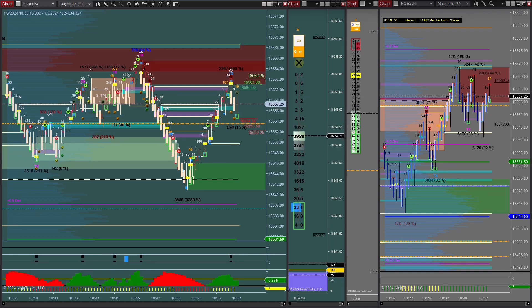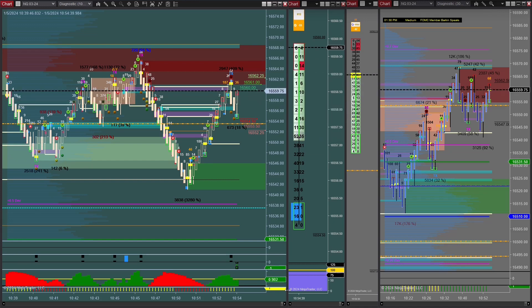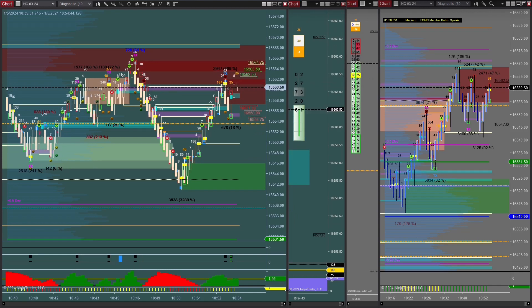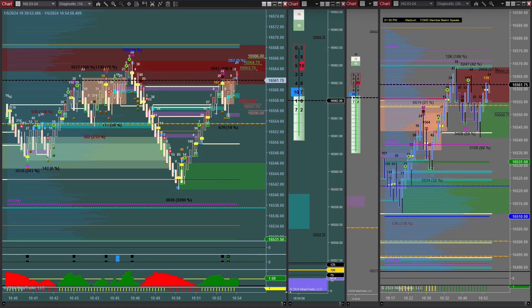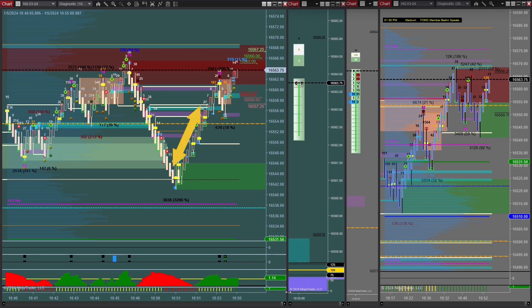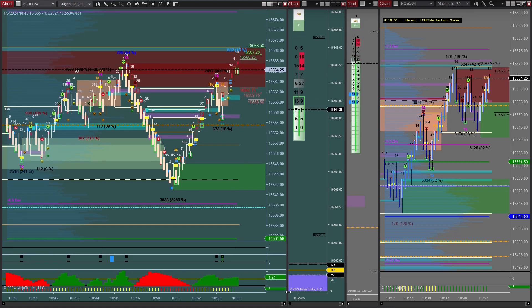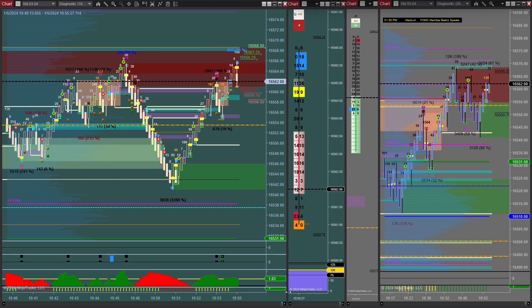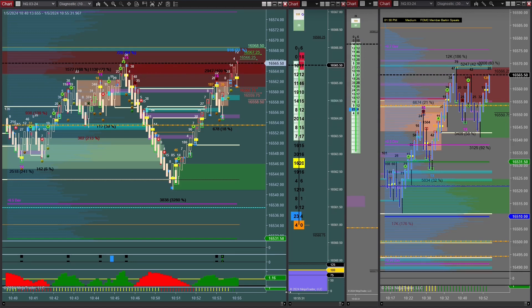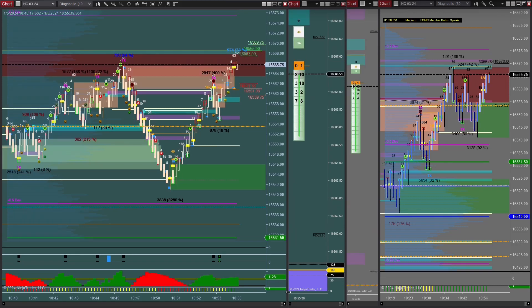Did it end up going quite a ways? Yep, but it was not a very pretty ride down. And now the ride up — it's going through all that stuff and it does look like it's kind of clearing it out. It laid a mini magnet — it went up a few bars and laid a mini magnet. That looks to me like it's probably about halfway. The reversal was at 1050.102 to the mini magnet at bar 1050.210, and you can see it did go up to bar 1050.348 in NQ. That mini magnet is about halfway.